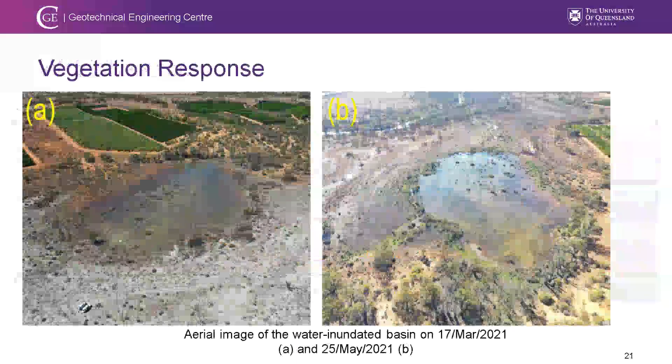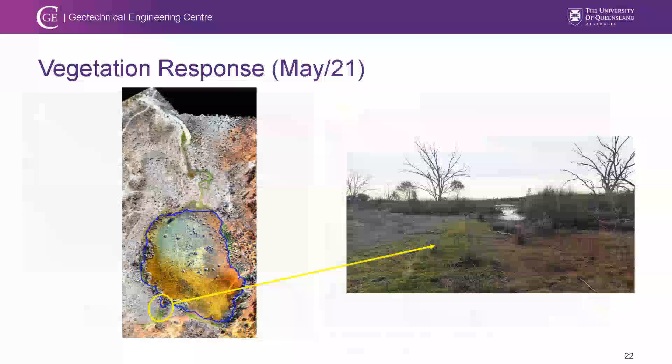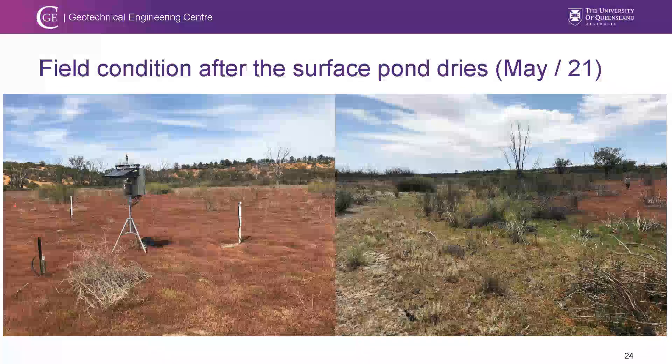The vegetation response is evident. Immediately after e-watering, the pond area shows literally no green. Two months later, a green carpet appears at the water edges as vegetation begins re-nourishing. By October–November, grasses already cover the whole basin with green vegetation growing on top.